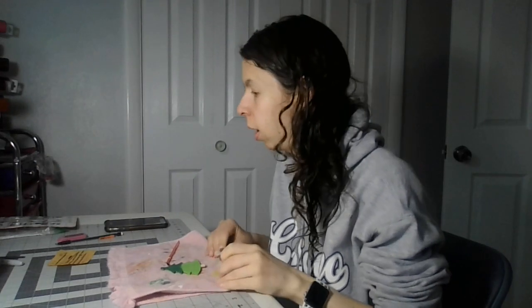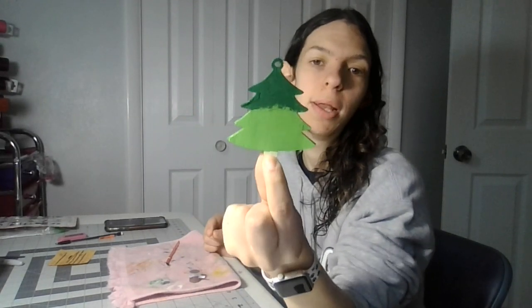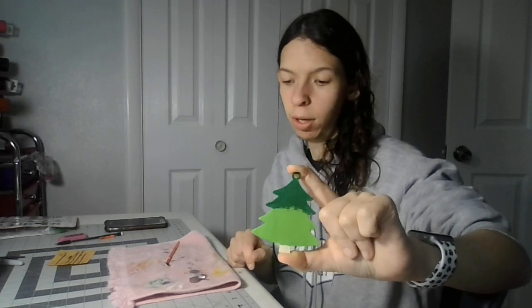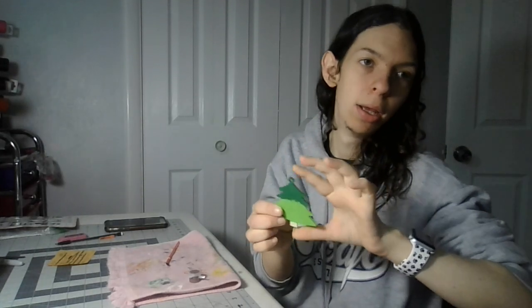Welcome back to my crafting channel. Today is part 15 of painting this Christmas tree wooden ornament. I'll just take a break from it for a little bit so I can get other ones made off camera.